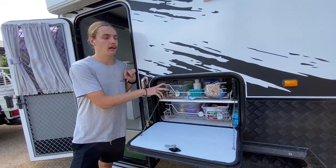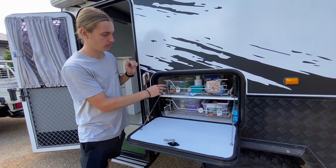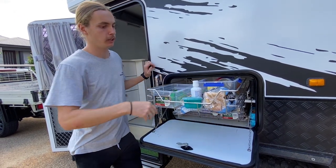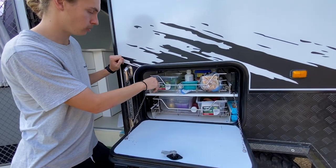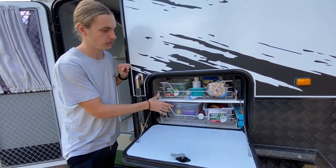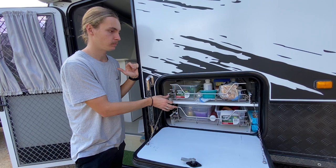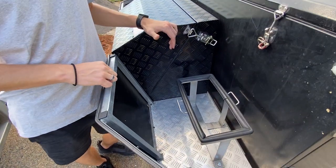One issue with the van is these drawers. It's a great idea using that space, but when you're on a hill they'll just fall out, and if you've got food in there loosely it falls out too. We haven't come up with a solution yet, but it's something to address before your trip. It happens the other way too — if you're leaning the other direction and open the inside door, they come through that way.